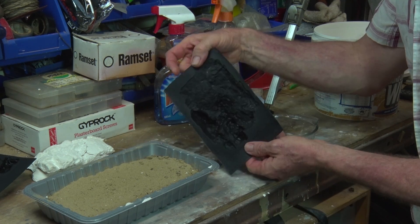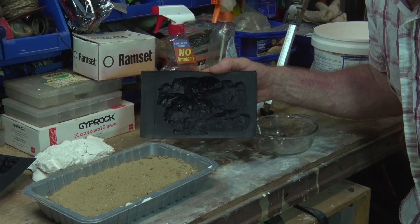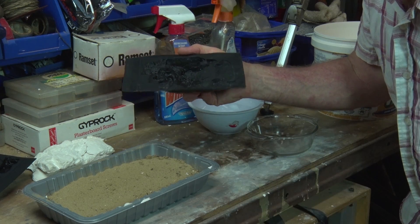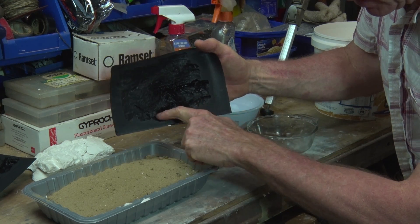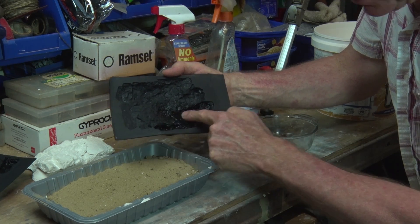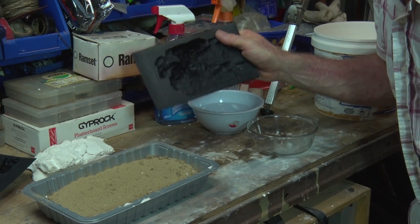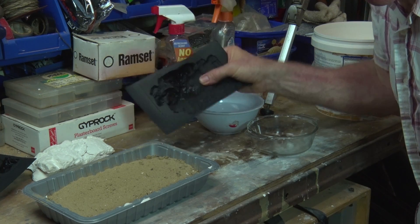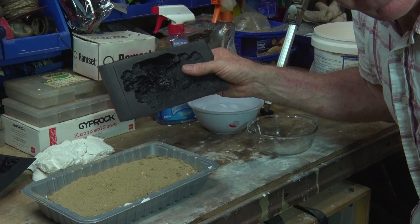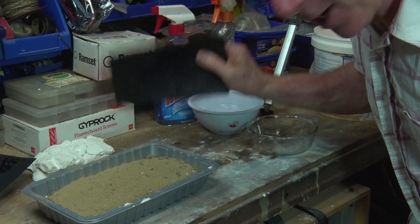So the first thing is we have our moulds, our Woodland Scenics moulds. The great thing about rock moulds is, even if you buy one, you can get multiple rocks out of the one mould. You can fill it to just one area if you put the mould on a side. Or if you want this little shelf bit of rock, you could fill the mould just to there on an angle. Depending on how deep you cast the rock, you'll get totally different rocks. You can literally get hundreds of rocks out of one rock mould.